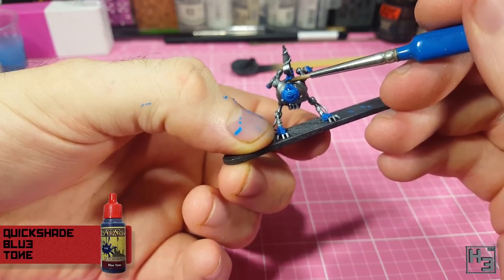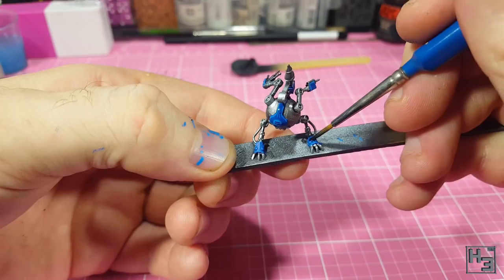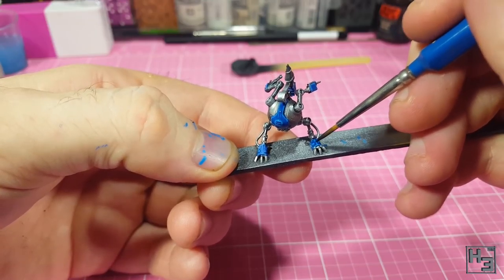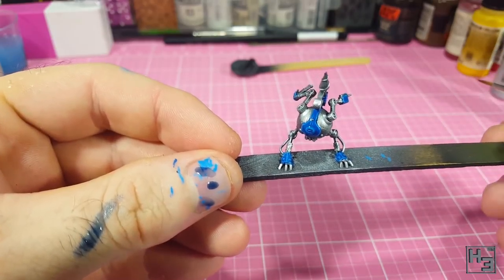Then I add a wash of Army Painter Blue Tone Ink to — unsurprisingly — the blue areas. This is just to add a bit of depth and variation to the colour, and is undiluted, straight out of the bottle.